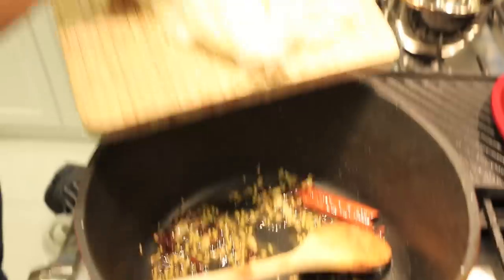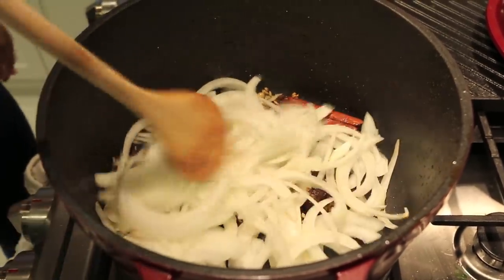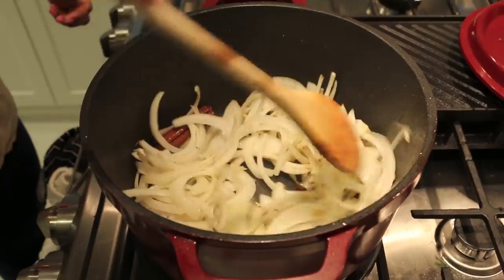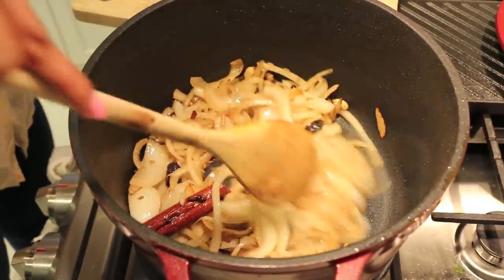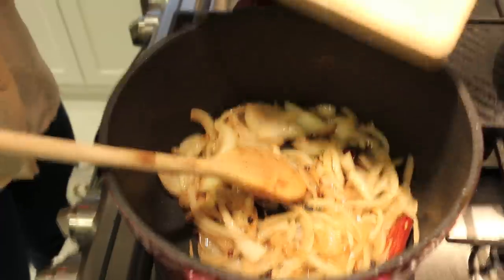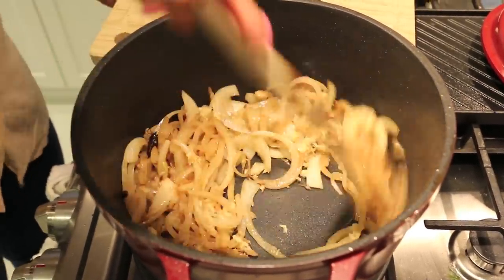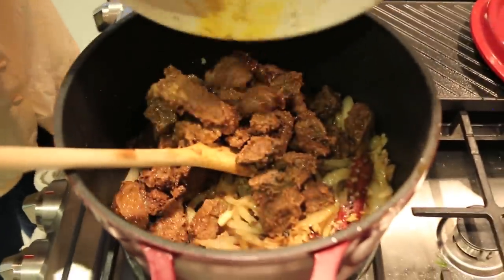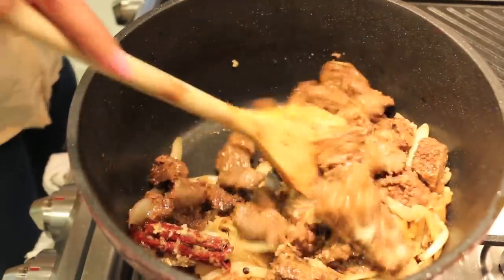Now I'm adding a big bunch of thinly sliced onions and cooking them until they soften, become translucent, and slightly caramelized. They pick up all the little brown bits the lamb left behind as we cook them low and slow. Then I'm adding ginger and garlic so it doesn't burn, cooking for another minute. Now in goes the lamb — scrape every last bit of lamb juice in there, because that is flavor.